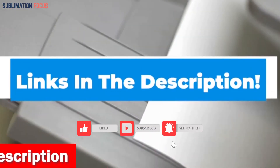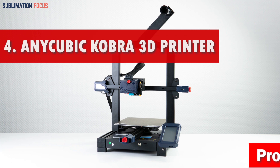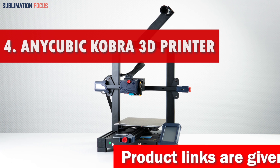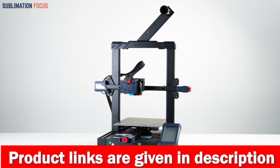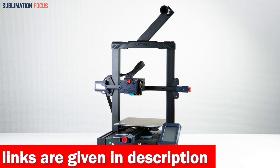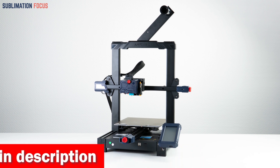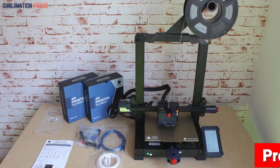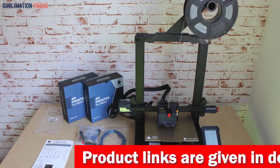Number four is the Anycubic Cobra 3D printer. If you are searching for a dependable and proficient 3D printer for ABS printing, the Anycubic Cobra is an excellent choice. This cutting-edge printer is engineered with a modular design allowing for effortless assembly in as little as 10 minutes. One of the key features is its one-click auto-leveling system, which uses the Anycubic LeviQ leveling system to adjust the heated bed at 25 points automatically, ensuring accurate and consistent printing every time.